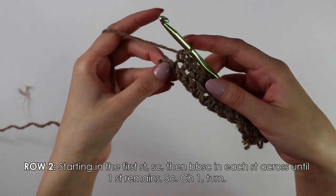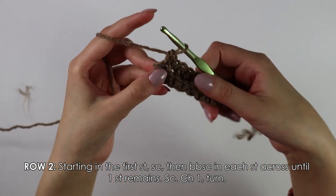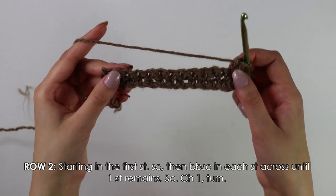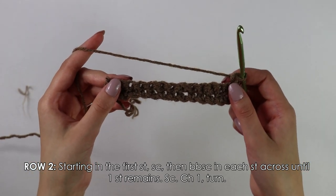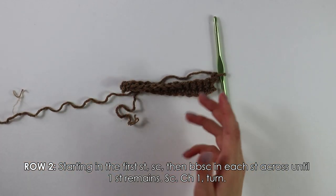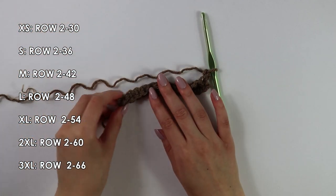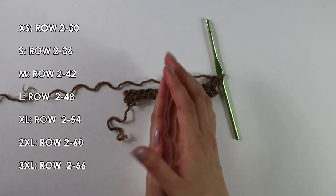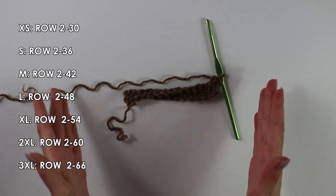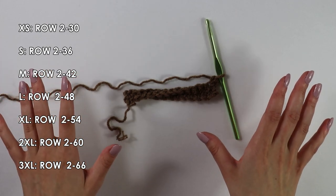After you have one stitch at the end of your row, work one regular single crochet. Then chain one and turn your work around — that chain one does not count as your first stitch. To continue this pattern, repeat row two with those back bar single crochets until you have a total of 36 rows. Since this video contains sizes X small to 3X large, the row count for each size is indicated on screen. I'm making a size small, so I'll make 36 rows in total.